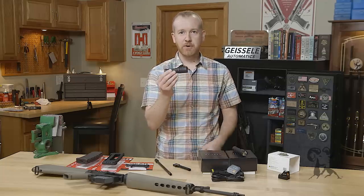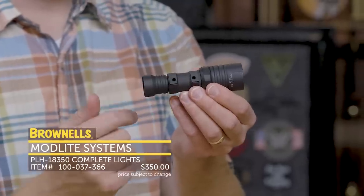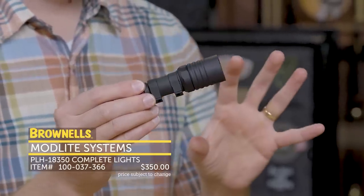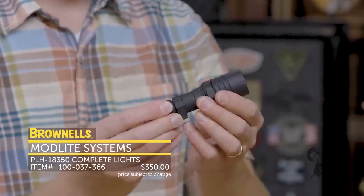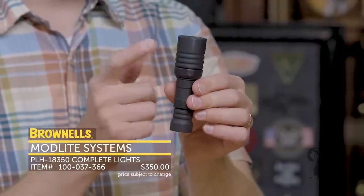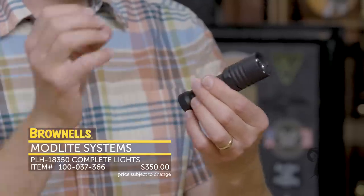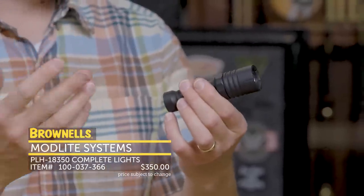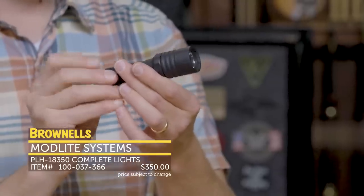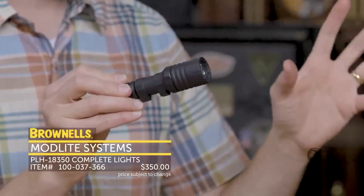New from Modlite, we have a few of their weapon lights. They fit standard scout mounts and they have a really impressive selection of options. Right here I have one with the PLH head. What this means is it has a pretty nice throw and a nice combination of brightness — I think it's 650 lumens. It's pretty impressive and nice and crisp.